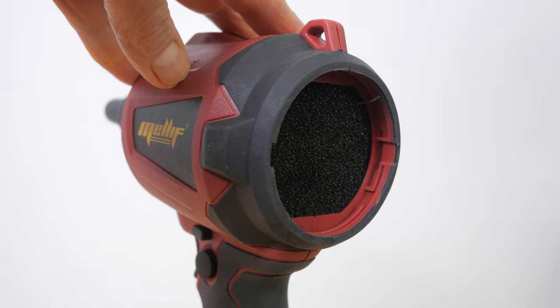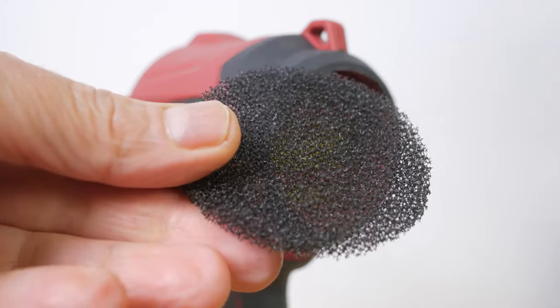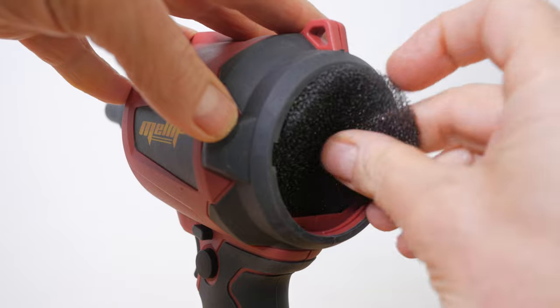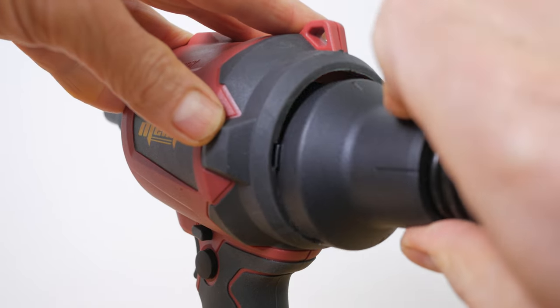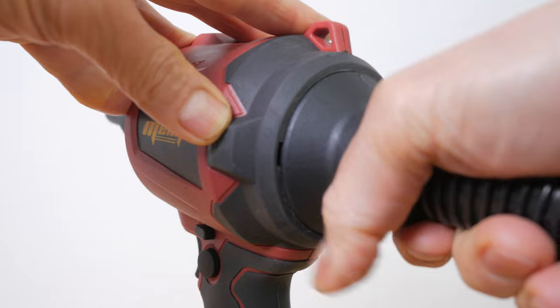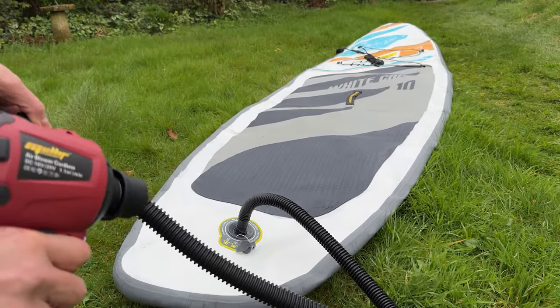You can also use the duster to deflate the SUP by removing the back vent and attaching the suction hose. There is a foam filter behind this vent which will need removing and cleaning after use in a dusty environment — you can do this with the duster itself outdoors. The suction mode worked quite well and took around 85 seconds to deflate the SUP.